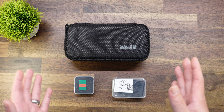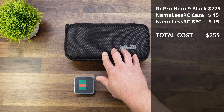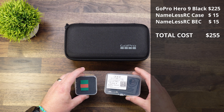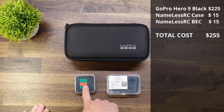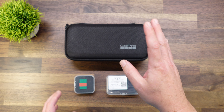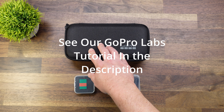We're going to be taking a newer used GoPro Hero 9. I got this one for about $225 on Mercari — it was brand new in the box. We need two other parts: the Nameless RC Naked Hero 9 and 10 case, as well as the Naked 9 and 10 BEC. First thing we need to do is make sure your camera is updated to the latest firmware and also put the GoPro Labs firmware on the camera as well.